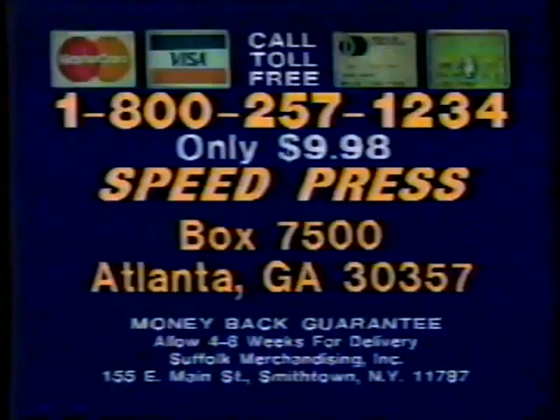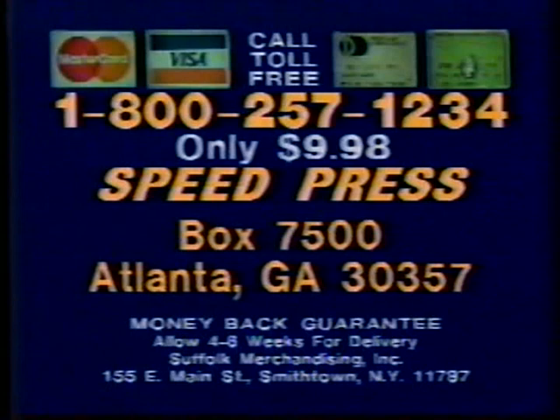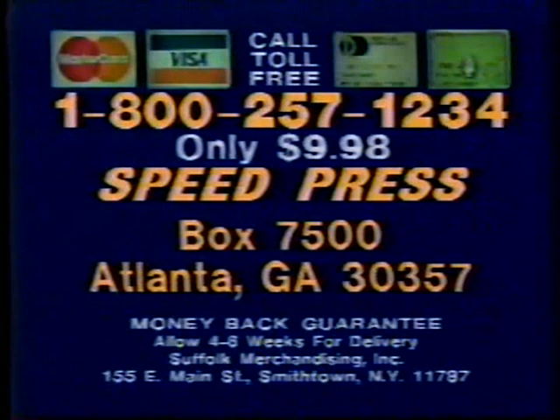Use your MasterCard, Visa, Diners Club, or American Express. Call toll-free 1-800-257-1234. Or send check or money order to Speed Press, Box 7500, Atlanta, Georgia 30357. You get four Speed Presses, the Hostess Magic book, and the Chef's Decorator is yours just for trying Speed Press. So call now: 1-800-257-1234.